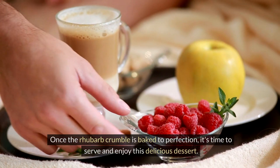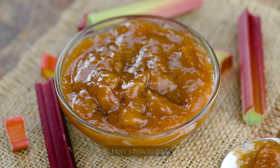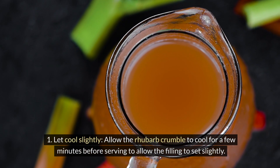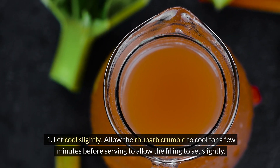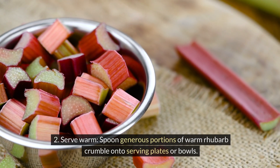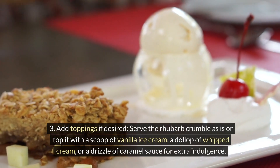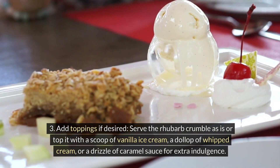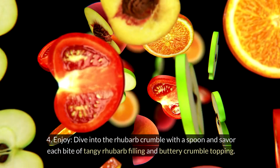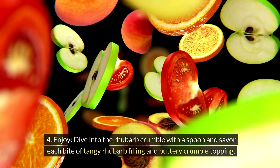Once the rhubarb crumble is baked to perfection, allow it to cool for a few minutes before serving to let the filling set slightly. Spoon generous portions onto serving plates or bowls. Serve as is, or top with a scoop of vanilla ice cream, a dollop of whipped cream, or a drizzle of caramel sauce for extra indulgence. Dive in with a spoon and savor each bite of tangy rhubarb filling and buttery crumble topping.